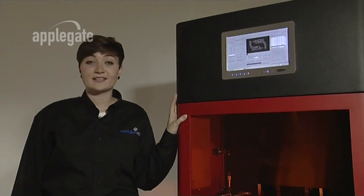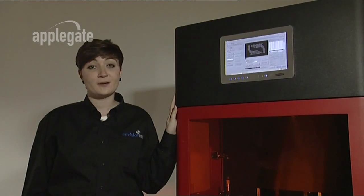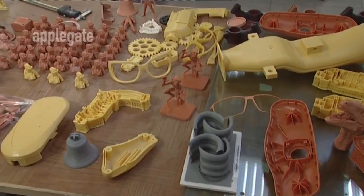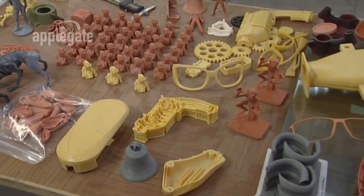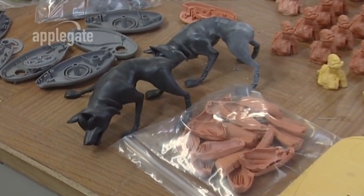Hi, my name's Laura and I'd like to introduce you to the ULTRA, the latest rapid prototyping system from EnvisionTech. The ULTRA allows designers and manufacturers to produce highly accurate components in a variety of materials. It does this faster and at a lower cost than any competing system. From verifying a design to functional prototypes right through to low volume production, the ULTRA is the perfect choice for any company.